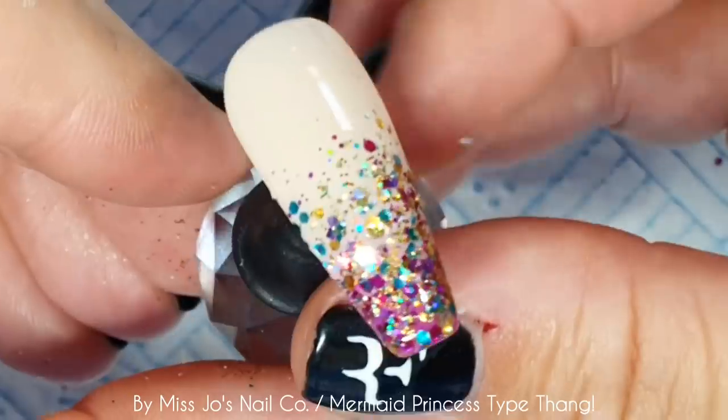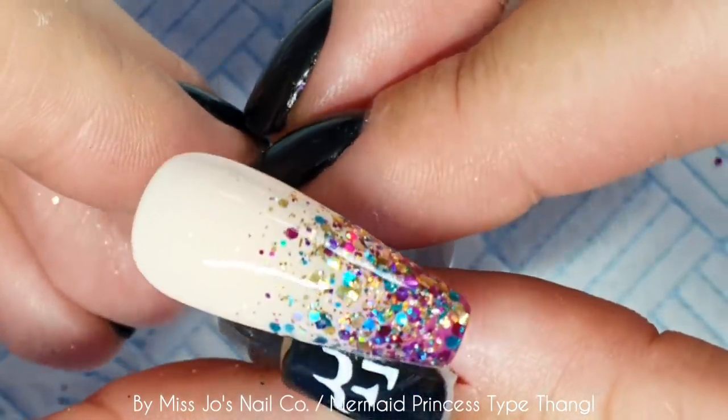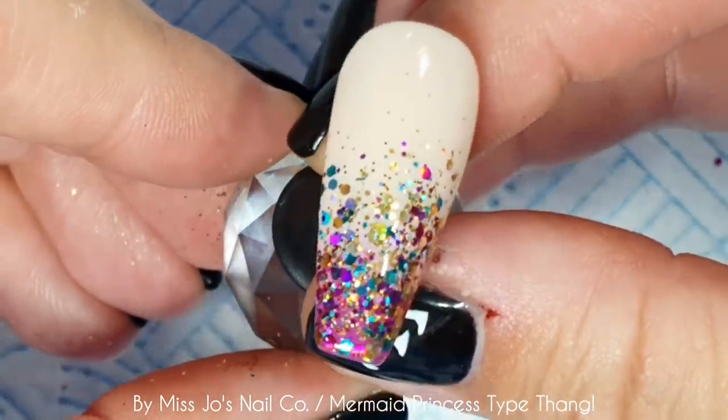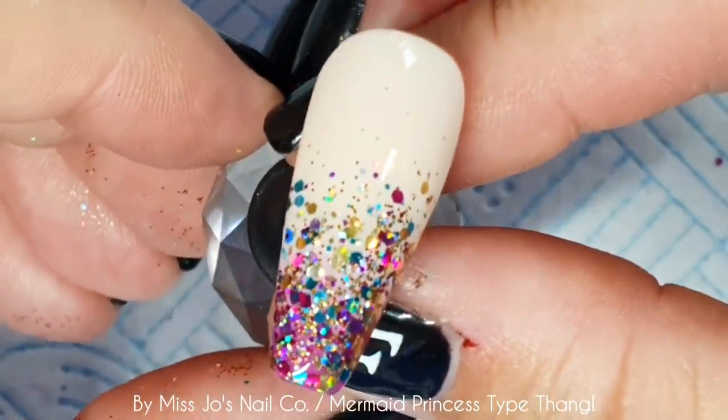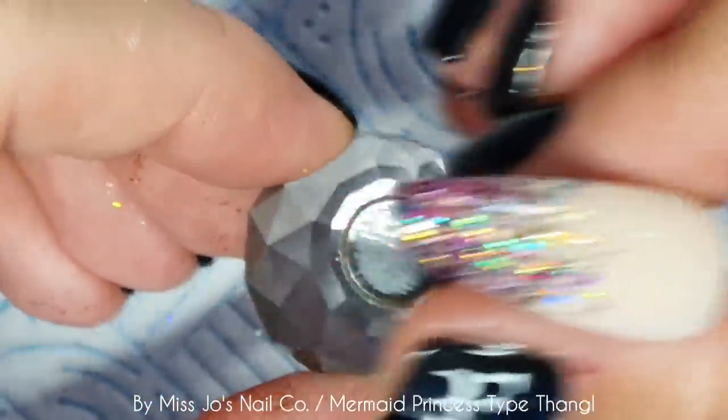I'm going for a kind of purpley, turquoise-y, mermaid-y... Arabian princess kind of vibe. Okay, move it along.